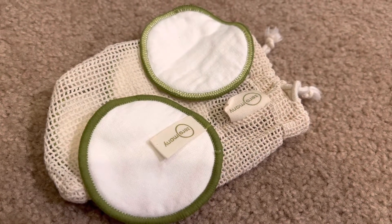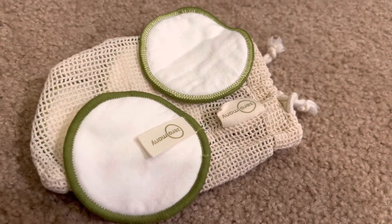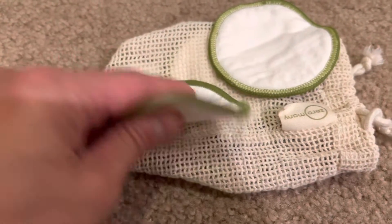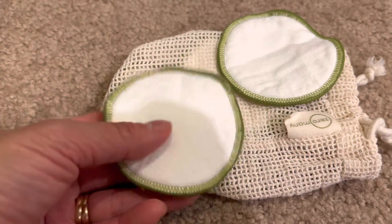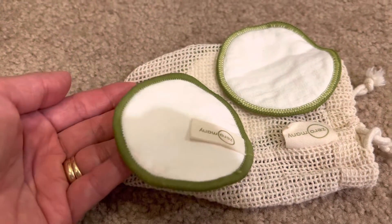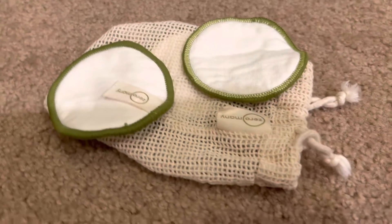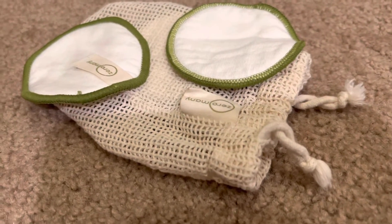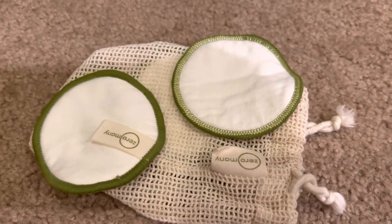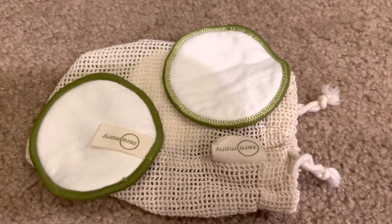And again, they just feel soft on your face and they're pretty big, so they can cover a pretty big area. You could probably use one side to take off eye makeup and then the other side to use as toner or whatnot. So quick review — hopefully this helps with your buying decision. Again, $4.99, I'll put the link in the description. Totally great buy. Thanks, bye.